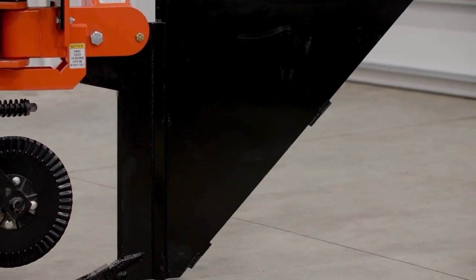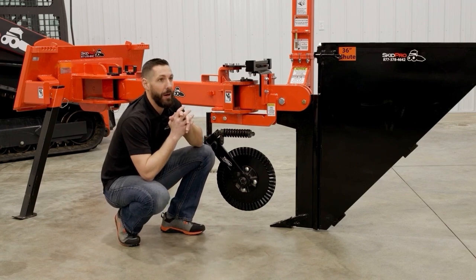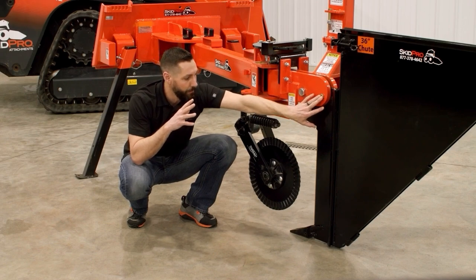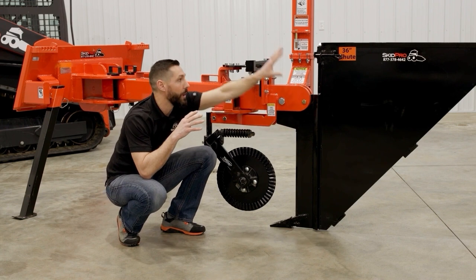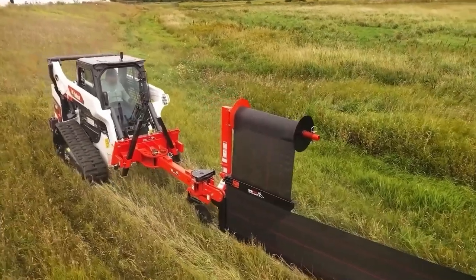We also run a grade 8 shear protection on the moldboard. It's not if, but when you'll snag something underground that you didn't see that could cause damage to that moldboard. Our shear pin will shear, and that will simply allow the plow to pull up to the surface and avoid damage. That protects you, protects the plow, and saves you downtime.